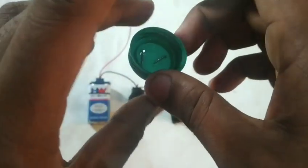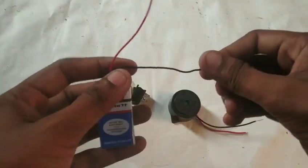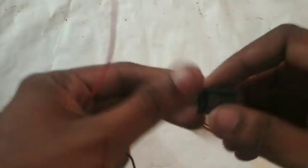We'll test everything. Let's test. Now we have a battery. Battery is 10. Now we have to turn on the switch.